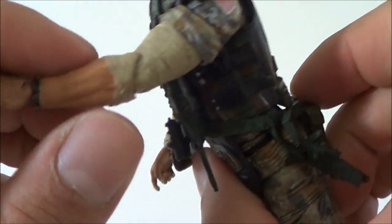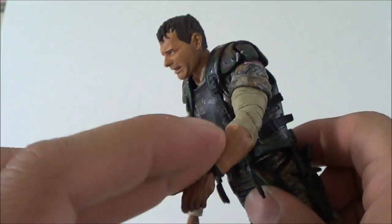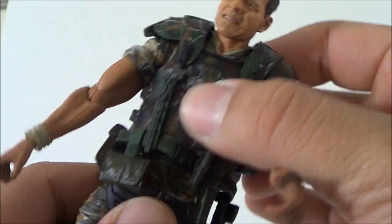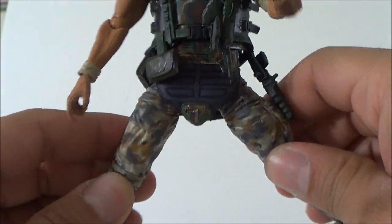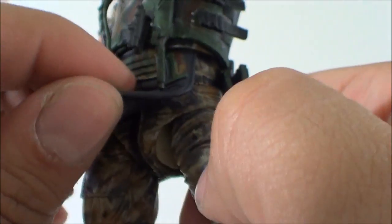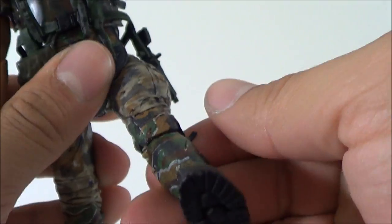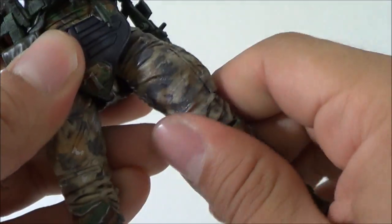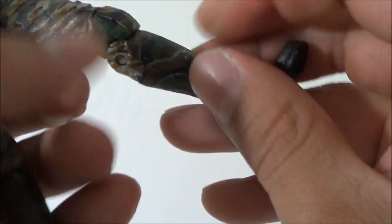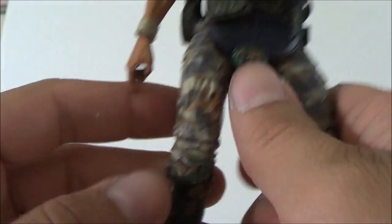The hands and arms are dirty, which is a cool weathering effect. Going back to articulation: he's got an ab crunch, which is cool because the soft plastic vest doesn't hinder it. There's waist rotation, legs go in and out, forward and back. He's got double-jointed knees - that's pretty cool. There's rotation in the leg, the foot can go up and down, rotate, and tilt, and he even has toe articulation. Really good foot articulation - you can get these guys in some great poses.